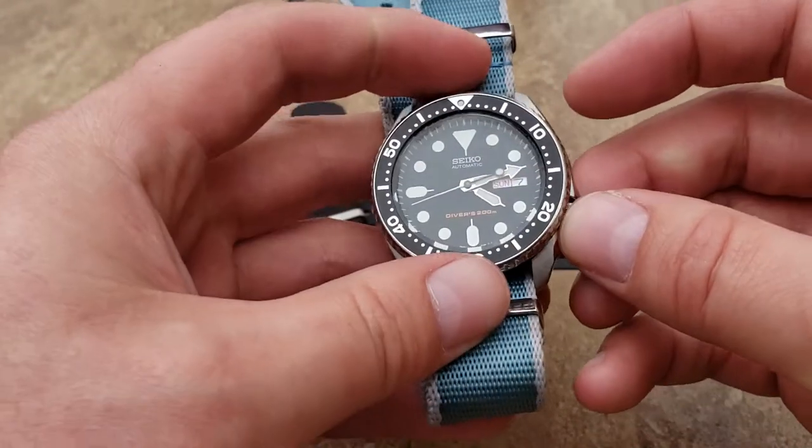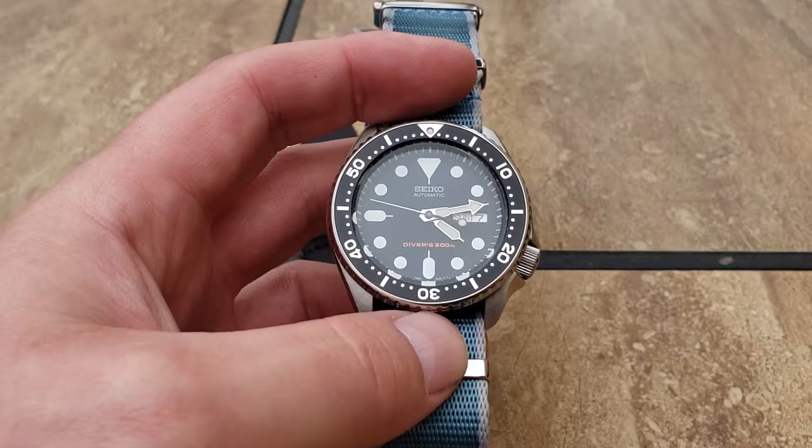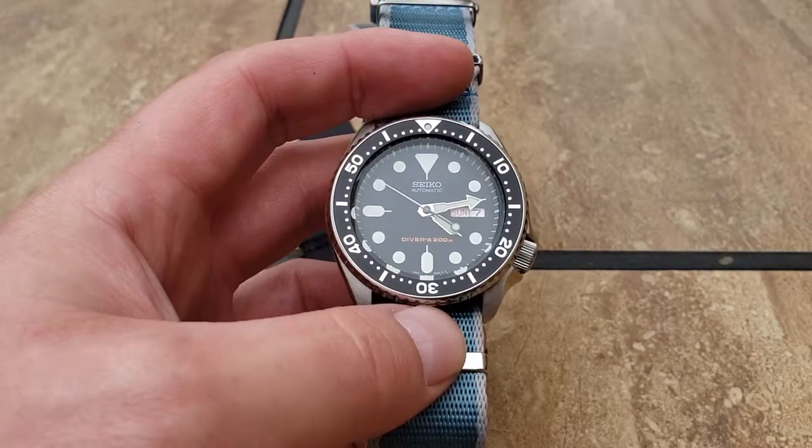They're in my opinion the best I've tried so far - that's counting Alpha Shark, Blue Shark, and quite a few other companies.